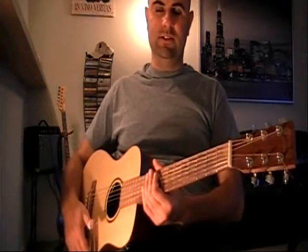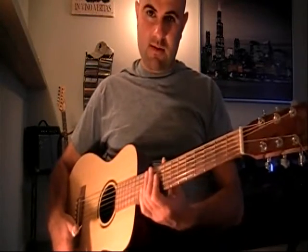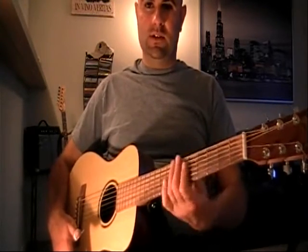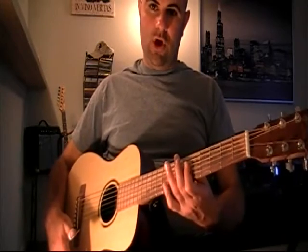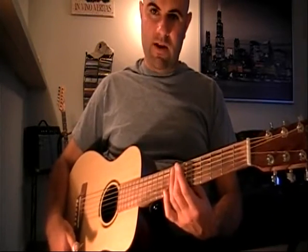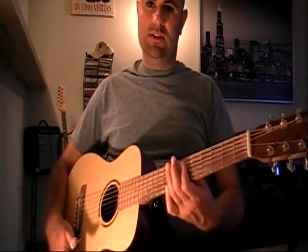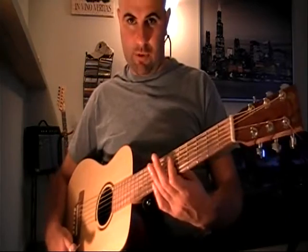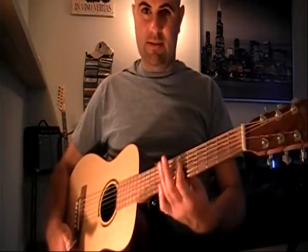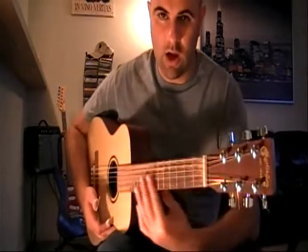My name is Del Tolu and today we're going to be discussing the music of Skip James. Today's lesson is going to feature the song Devil Got My Woman Blues, an arrangement very typical of Skip James's individual style, hailing from Betonia, Mississippi.